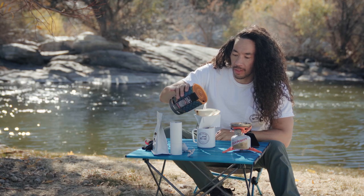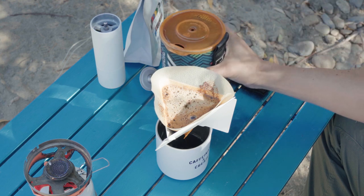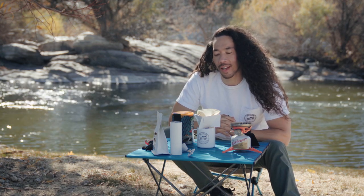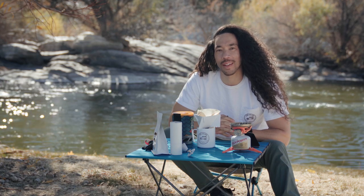Another tip — this goes for pour overs — you just want to keep the coffee bed hot. You don't want to let it drain out. Keep water in there, keep it all nice and warm so it brews evenly. Basically, adventure coffee is doing the best you can with what you got.